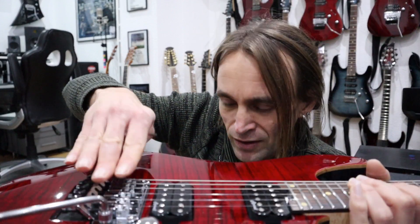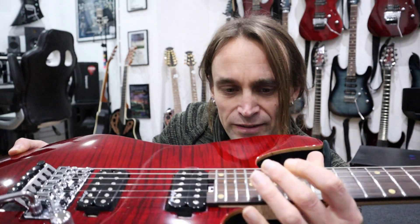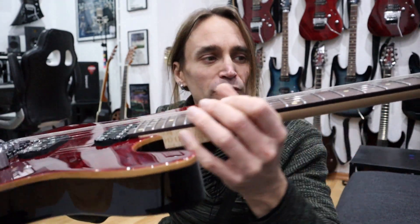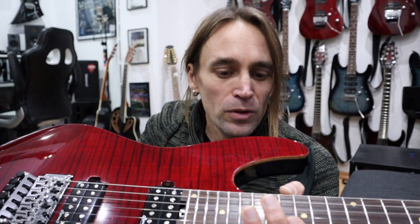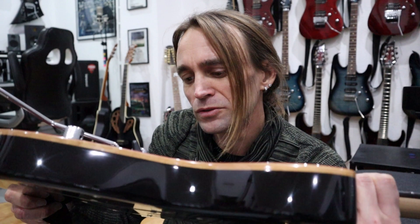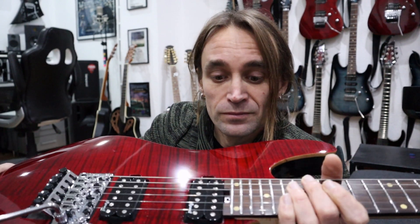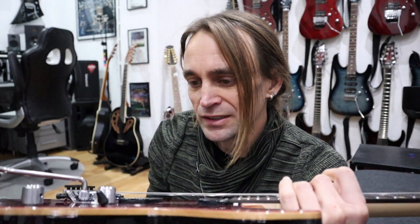Sometimes when I install new strings and tune them, the first thing I do is set the height of the bridge. Then, once I have the desired height on the upper frets, I can see how the neck is curved and whether it needs a little truss rod adjustment. The truss rod is something I have to adjust from time to time, especially when the weather changes or it gets colder in winter — the wood will move and it might be necessary to tighten or loosen it a little bit. It's a very nice, easily accessible feature on these guitars.